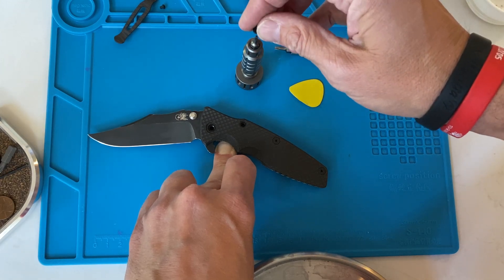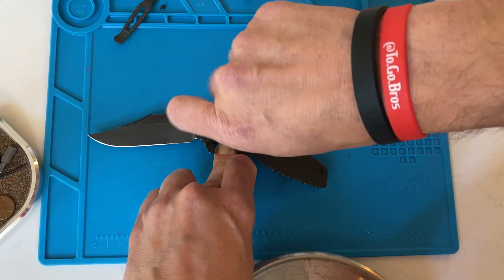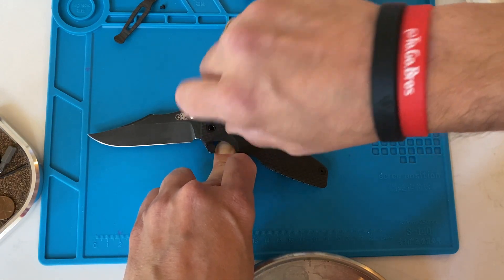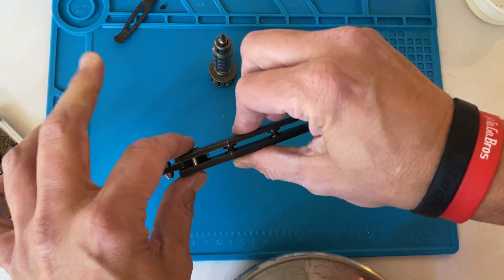That's what I love about these drivers — one-handed operation. See? That's it.